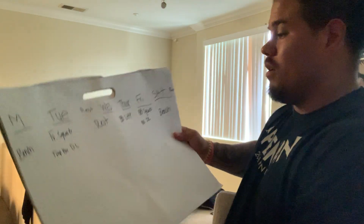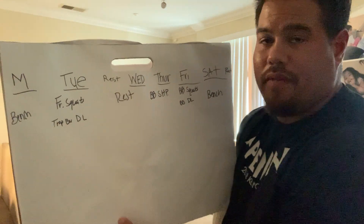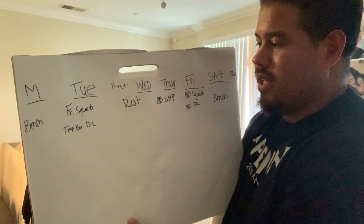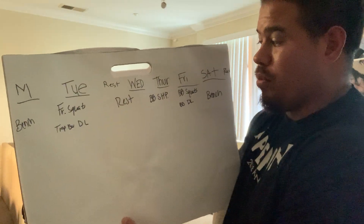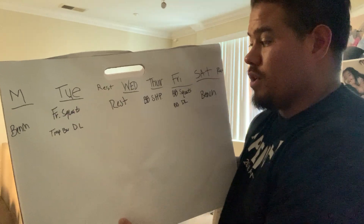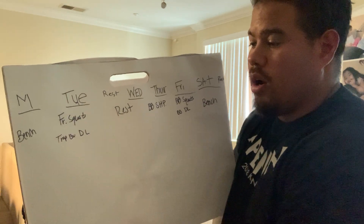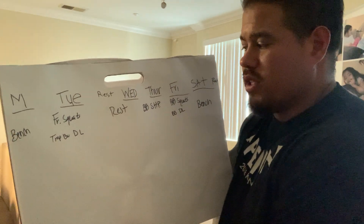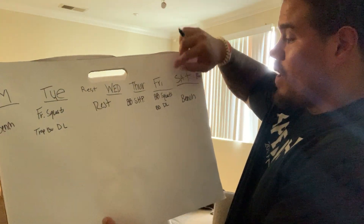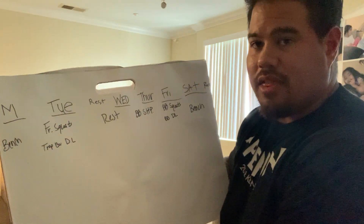Even right now this is a very balanced, structured program — and I haven't even gone over rep schemes, rest times, or intensities. We're pressing three times a week: flat bench on two days, barbell shoulder press on Thursday. You can substitute that with incline or a barbell floor press — there are many alterations you can make. And we have barbell squats paired with barbell deadlifts on Friday, and front squats with trap bar deadlifts on Tuesday.